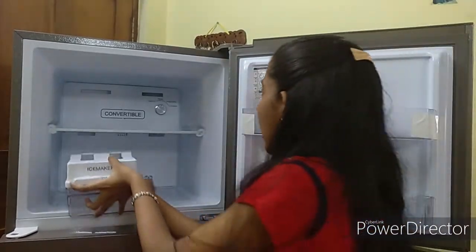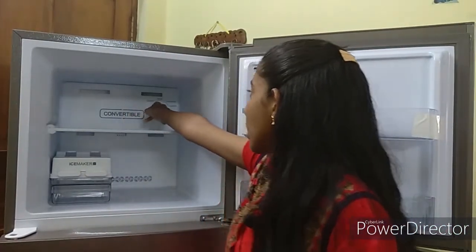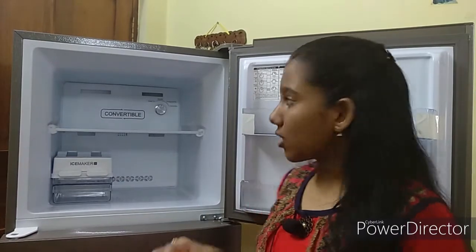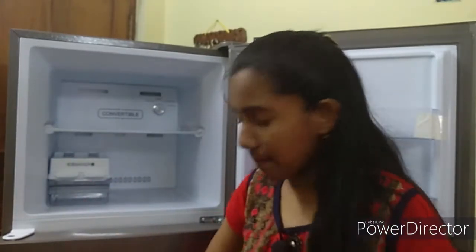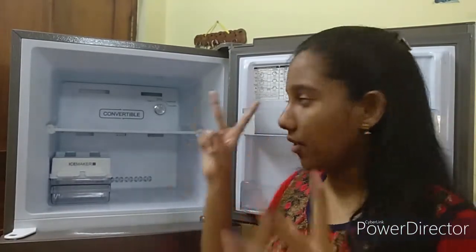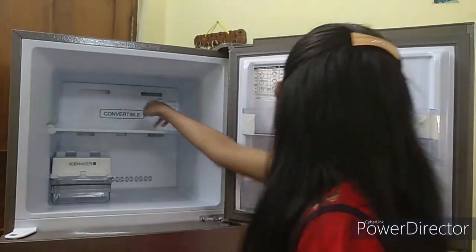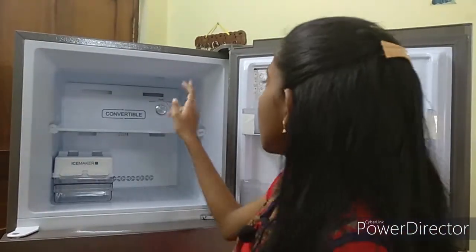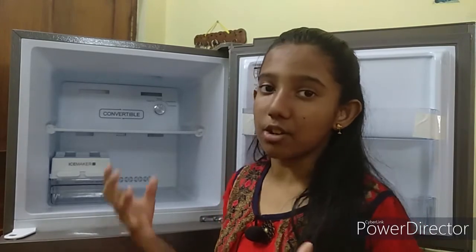On the left and right side inside here we have four different modes: super freeze mode, normal mode, energy saving mode, and convertible mode. Convertible mode means if you want the freezer to work as a normal refrigerator like the bottom section, after two hours the freezer will turn to normal refrigerator mode. Energy saving mode saves energy with less power consumption. Normal mode is a standard freezer mode. Super freeze mode is for when you want ice cubes ready quickly.